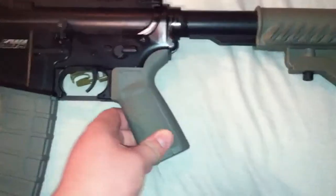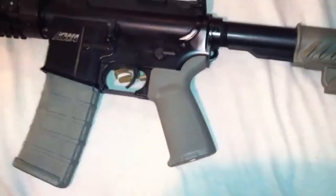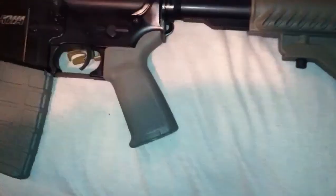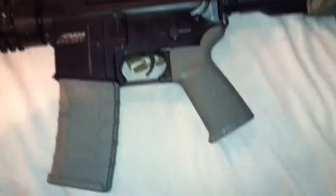Which, unlike the one I have on my Smith & Wesson M&P 15-22 — that one's rubberized. And I purchased that for $20, which is pretty good.